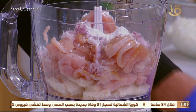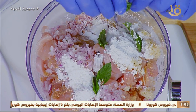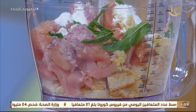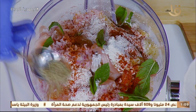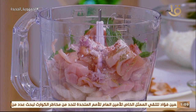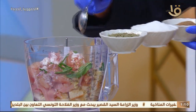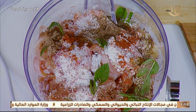كل ده دلوقتي جوه الخلاطة. معانا ورقتين ريحان شوفوا الإضافات دي. هنزبط الملح والبهارات، ولادك بيحبها سبايسي ممكن تحط شوية بابريكا وزعتر. دي طريقتي، واللي عملها ما وقفش. انت إبداعي فيها وطوري فيها. كل ده في الخلاط دلوقتي، وما نحتاجش نحط أي مادة دهنية هنا خالص.